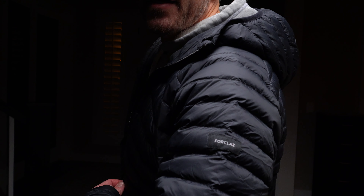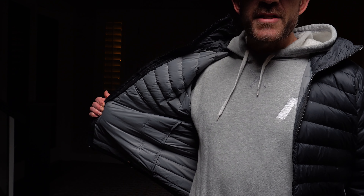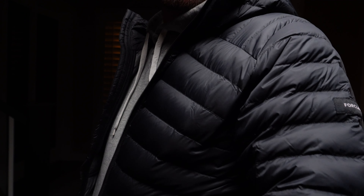This is the Decathlon Four Claws Jacket, the MT100. It comes in a couple of different weights and fill — you can see them all on their website. This is the 100 version. It retails for $99 and is available in sizes small up to 3XL, as well as four different colors.